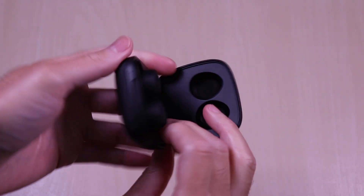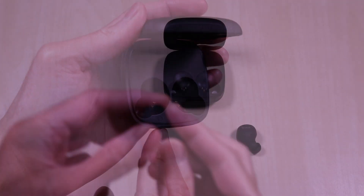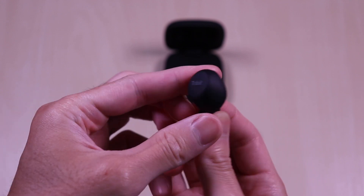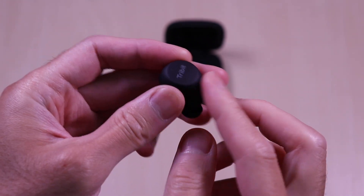The earbuds are easy to remove and you can see the ear indicators etched inside the case. The earbuds have a matte finish all around and a nice ergonomic design. The Tri-Bit branding is printed on the outside and you have a nice large surface for the touch controls.